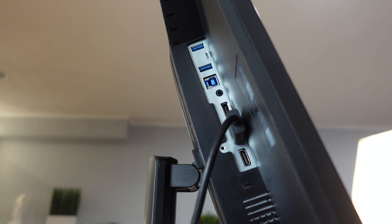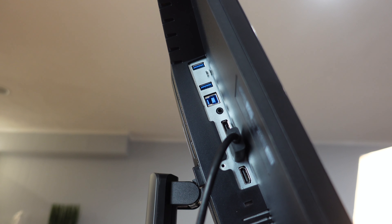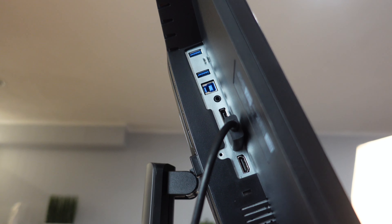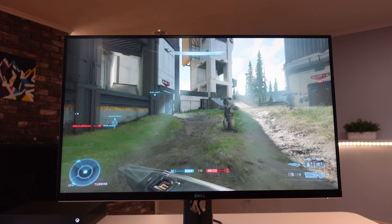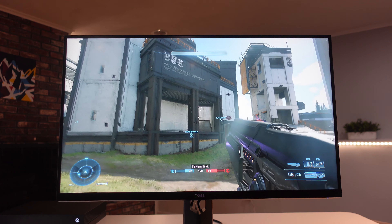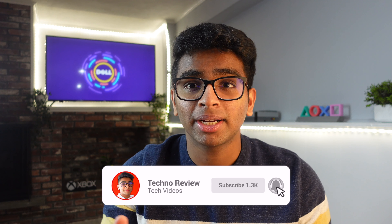On the back there are two HDMI ports, one DisplayPort, four USB 3.0 ports, one 3.5mm audio out port, and a USB-B port. There aren't any internal speakers, which is a bummer, but there are other monitors with integrated speakers — like the ASUS TUF gaming monitor, linked in the card above.